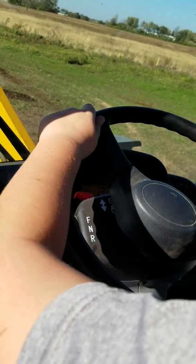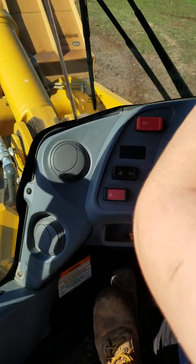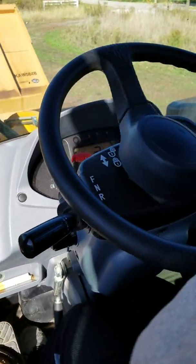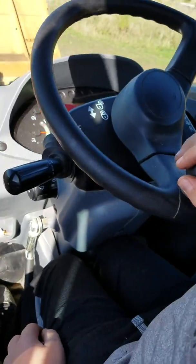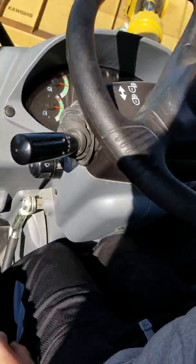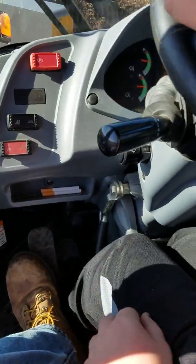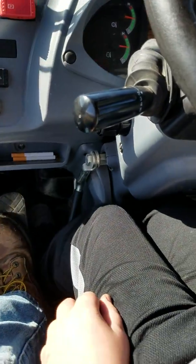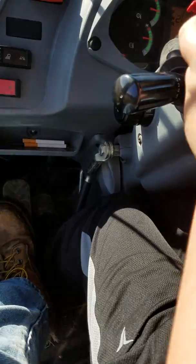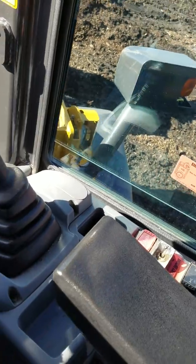Forward. There you go. Straighten it out — the other way. Turn right. No, the other way. Now, this one's going to be a little tougher because we get muddy right here. Alright. Now, we're going to drop our bucket and you're going to turn left. Go ahead and turn left and put it in forward.